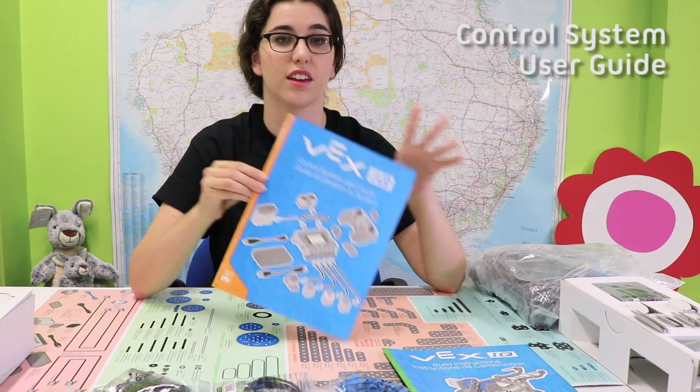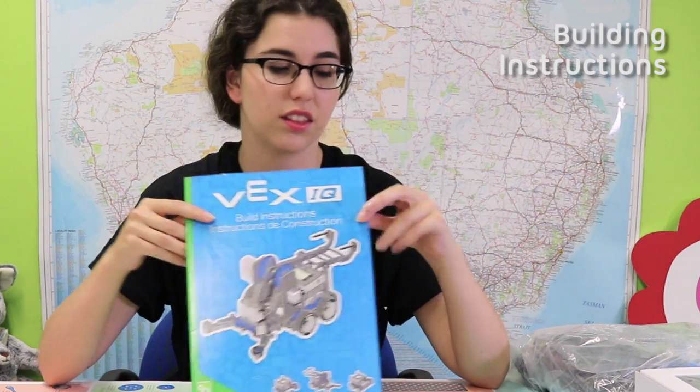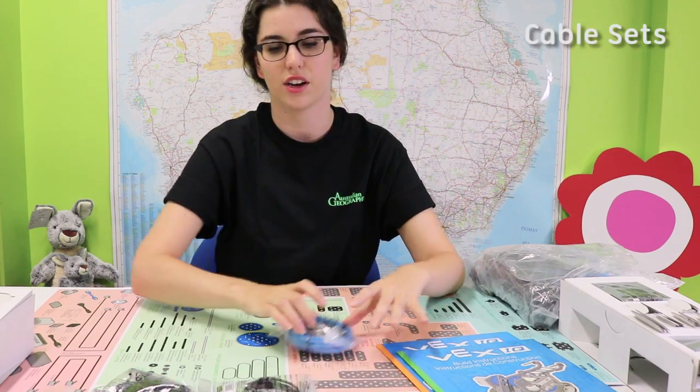We have what looks like organizing the control system and programming it. We've also got our very handy instructions on how to build your robot. We have a couple of cables here.